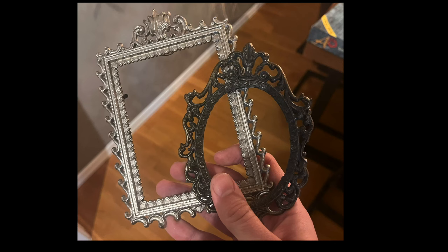It all starts with finding the right kind of frame. I've been looking at flea markets, I've been in second-hand stores, I've been all over the place, not finding the right kind of frame that Roman has on his projects. I really want the same kind of frame. I ended up finding two of them on eBay for a really good price, so I just snatched them up.